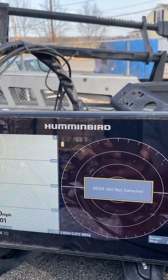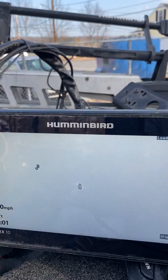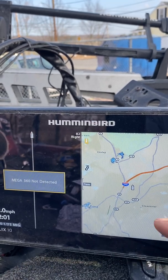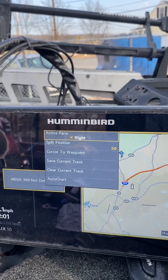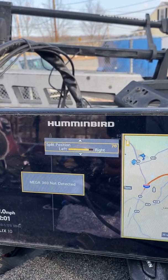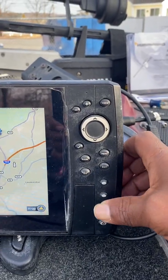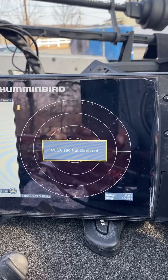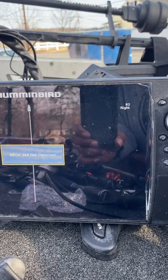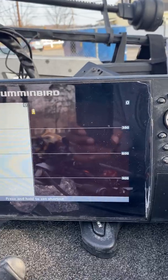I'll go through my views and get a 360 with mapping. You can change the pane — it changes your positioning — so you can make things larger or get a bigger picture of the 360. I'll save that right here in the shortcuts. Then the next one I do is going to be sonar and down imaging — a split screen. This is going to be sonar and down imaging, and I'll save that for number three.